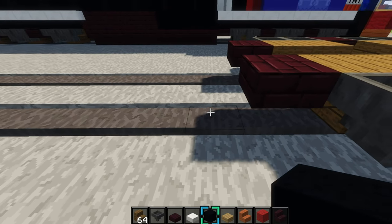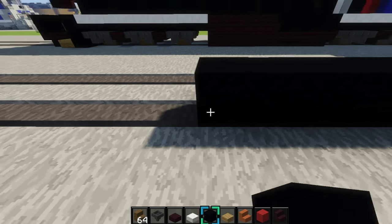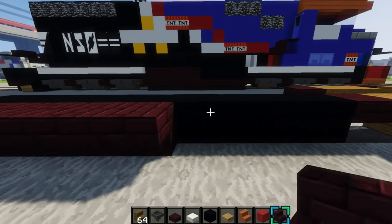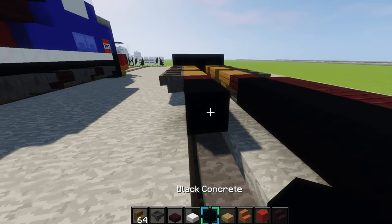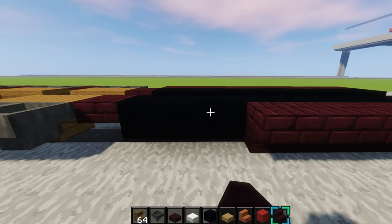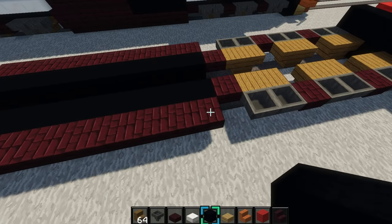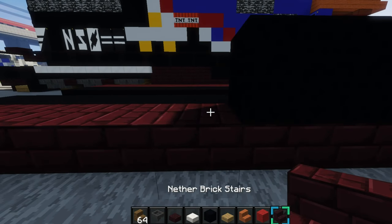On the rail, you want to go down 1, 2, 3, 4, 5, 6, 7, 8, 9, just like that. You'll grab a nether brick slab, place it upside down along these blocks right here. Then do it on this side. Then we'll place 4 blocks of black concrete, and then finish that off with another brick stair right there.